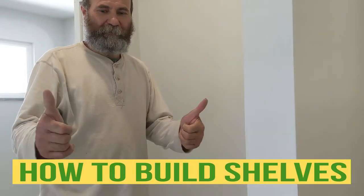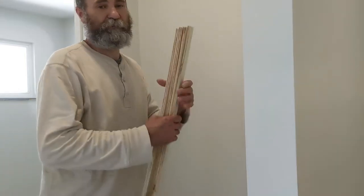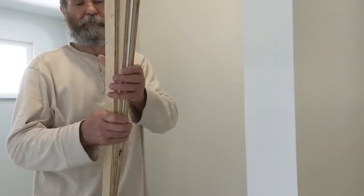Hello my friend, Bayani here. In this video I'm going to show you how to build some shelves. In my case it just cost me my time and a few nails. I cut a few strips of plywood that I have to support the shelves.